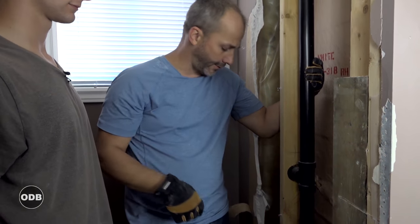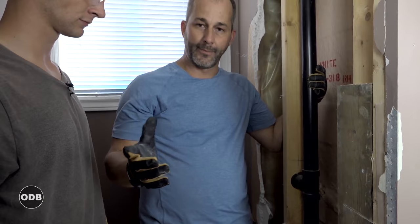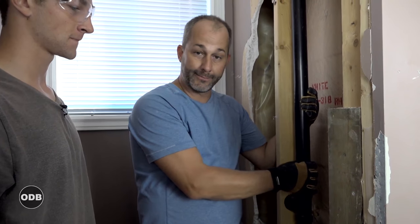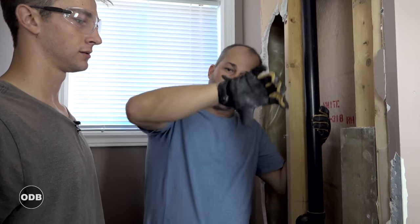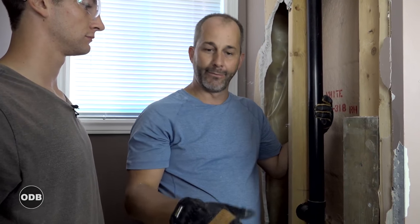This vent is what's bringing air from outside to chase the water down the drain, which is why the water gets that nice siphon. Just a little tip: if your water is draining really slowly, you might have a block in your vent and there's no air to follow the water. It glugs like a Coke bottle upside down — if you have air coming in behind it, it flies right out.